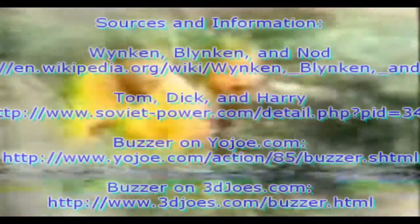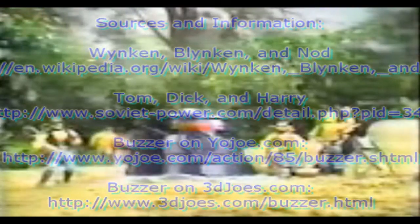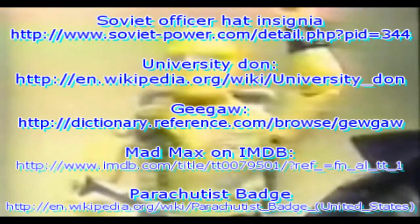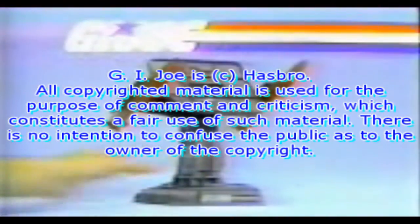Imagine this! We're behind enemy lines — it's the Cobra Bunker! The Dreadnoughts: Torch, Ripper, and Buzzer! And the G.I. Joe team: Snake Eyes, Alpine, Airtight, and the Joe Air Defense! G.I. Joe Checkpoint, Cobra Bunker, Joes and Dreadnoughts — these figures each sold separately.